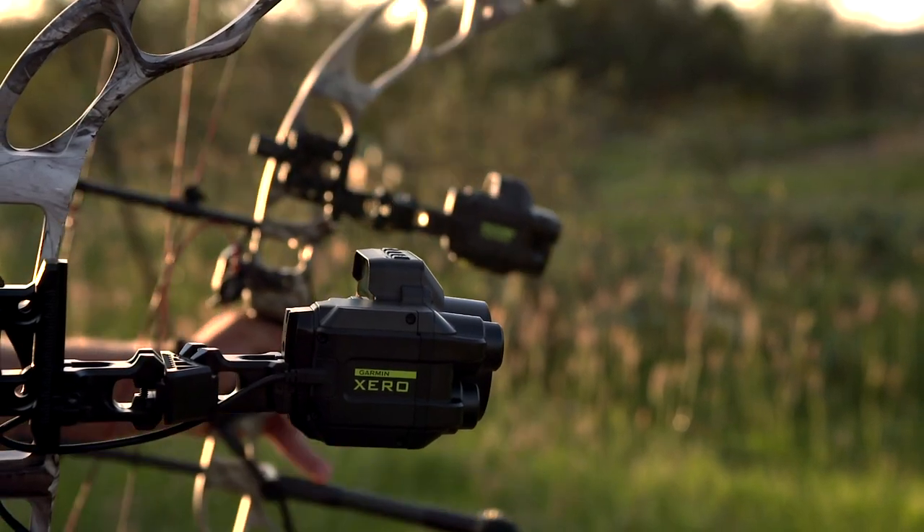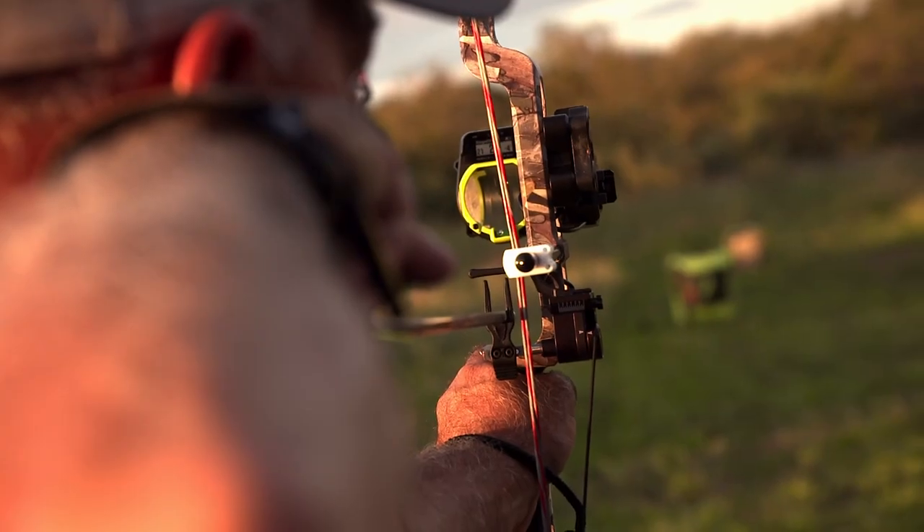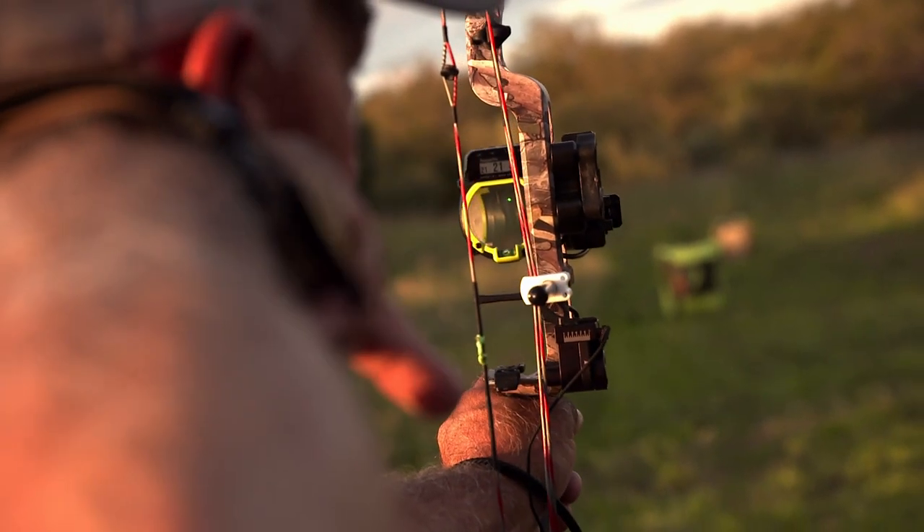We are looking back at the incredible year that Garmin has had with the Zero Bow Sight by sitting down with Wade, Clark Winlet, and Michael Wurzyk as they reflect on their first impressions, their likes and dislikes, and why it has become such a revolutionary part of bow hunting.